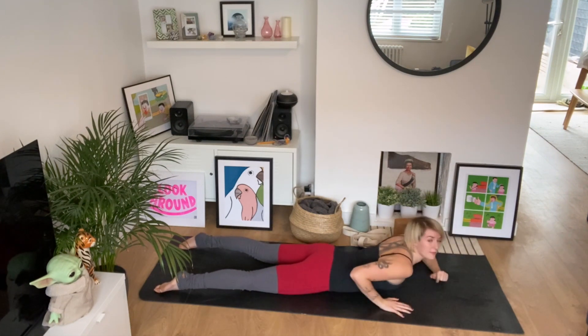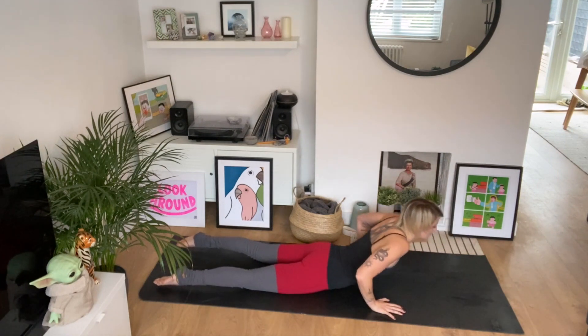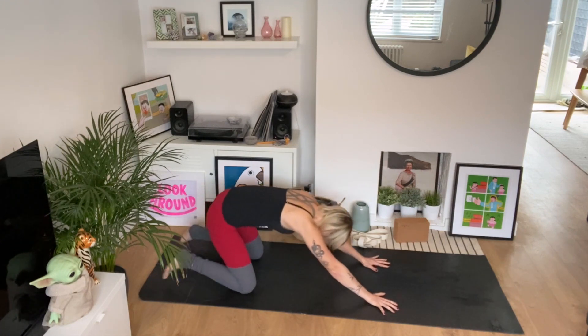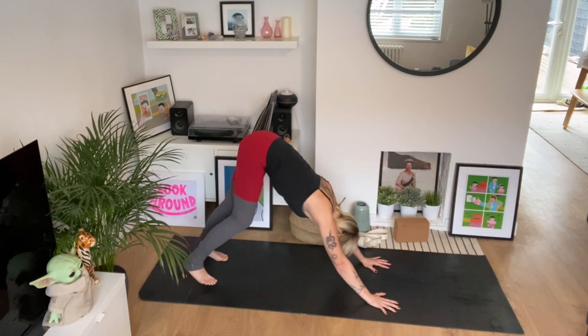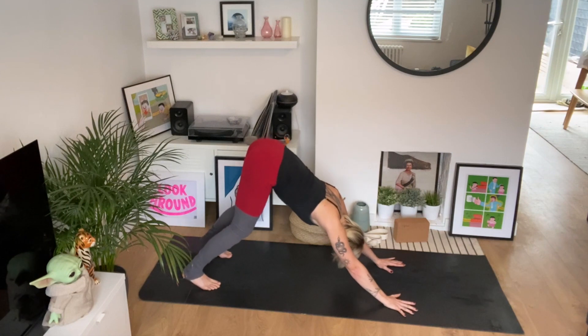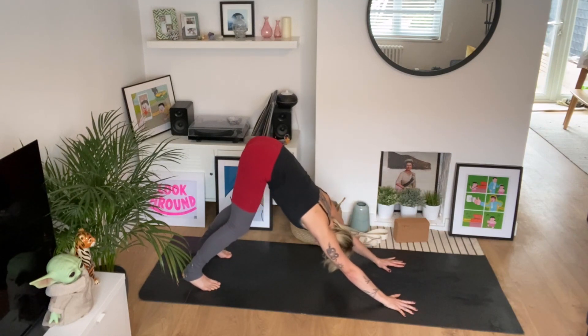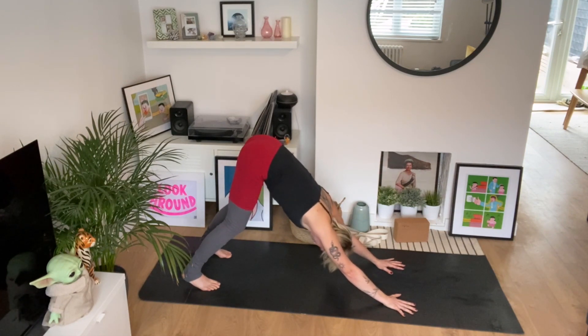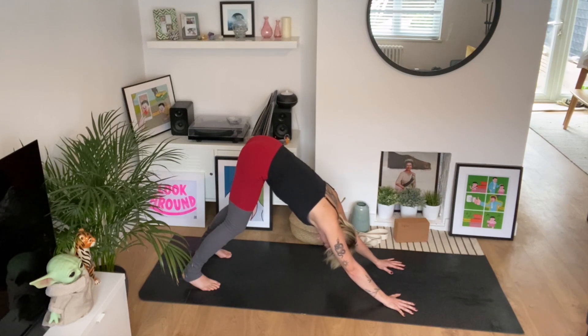Hands under shoulders, sit the hips back towards your heels. Then down dog when we feel ready — making that downward-facing V-like shape, feet hip-width apart, hands shoulder-width apart. Soften the knees ever so slightly, press the chest backwards and hug the ribcage in. Jaw soft, roll the lips. One more breath — big exhale.